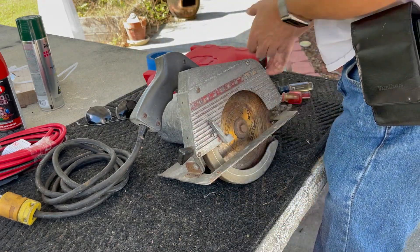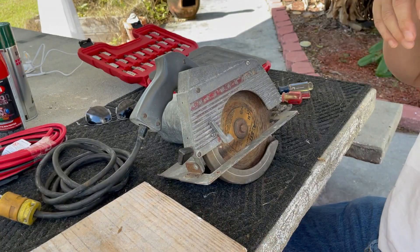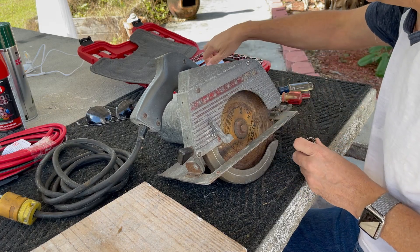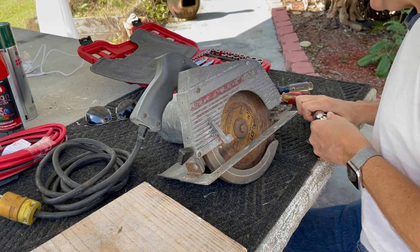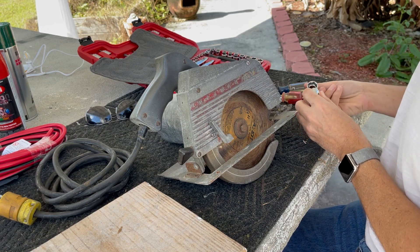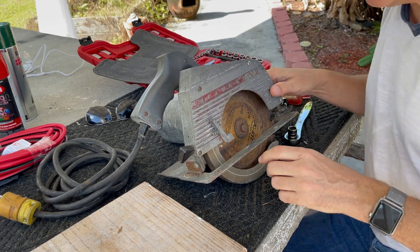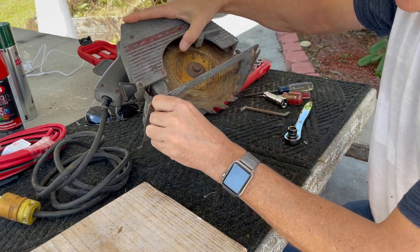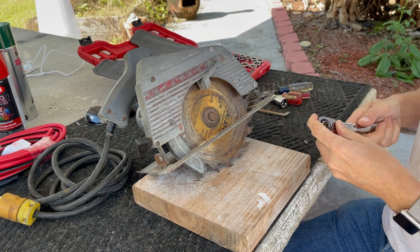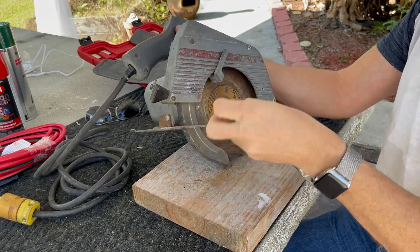First thing I'm going to do is take this blade off — it's sort of sharp for an ancient blade and I just don't want it in the way. It takes a 9/16th. If you don't have a spindle lock, what you do is take it all the way up and stick it on some wood. Since the teeth are going this way and it's a right-hand saw, we go counterclockwise to loosen it. That's it — pretty simple.